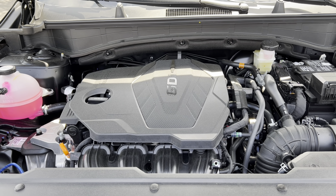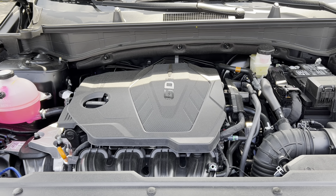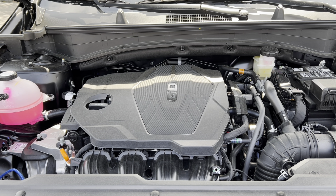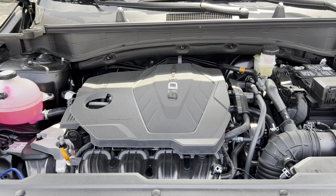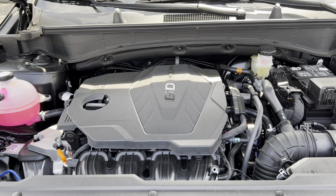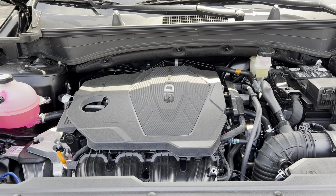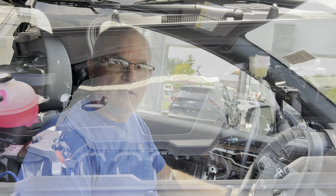Engine time: all 2023 Sportages come with the same power plant — a 2.5-liter naturally aspirated four-cylinder engine making 187 horsepower. Fuel economy is 23 city, 28 highway, 25 combined. Minimum octane rating is 87, meaning you can run this car on regular unleaded gasoline.